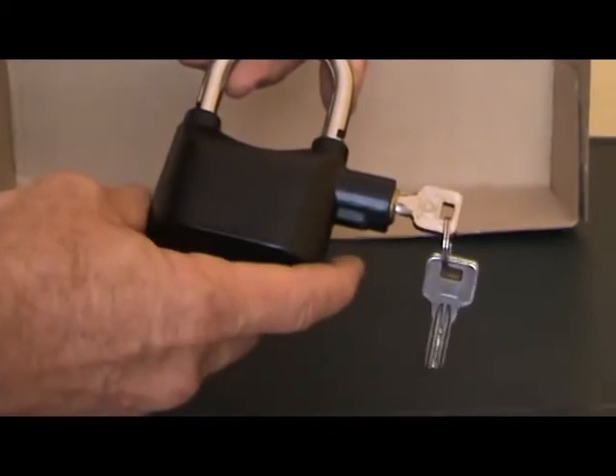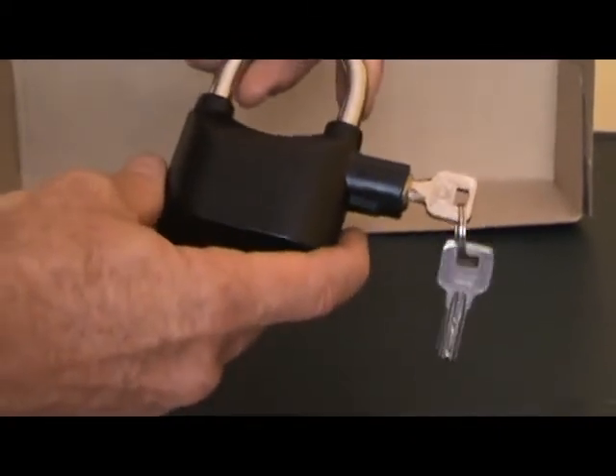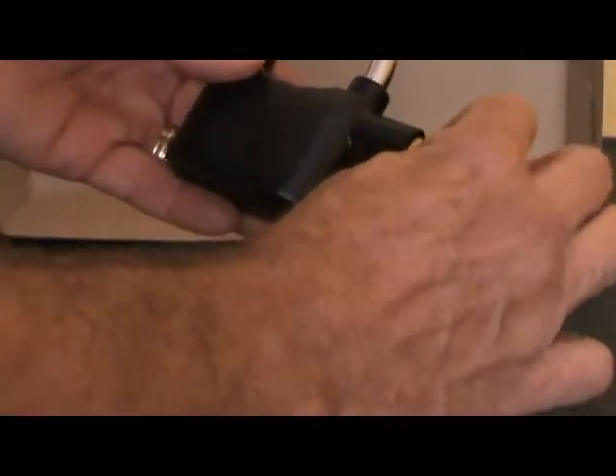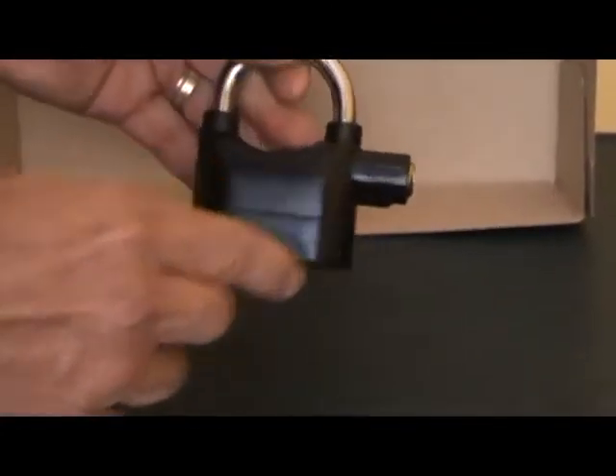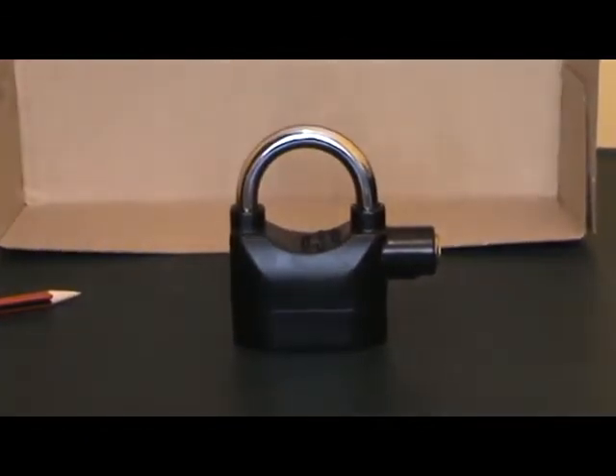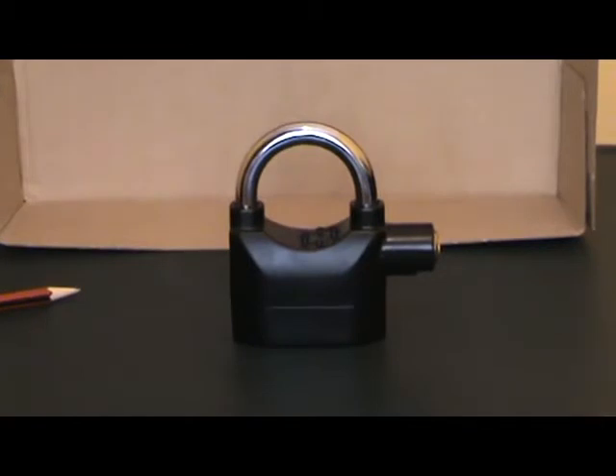Then you will get one signal beep to tell you that it's now ready to be armed. Once you close it, it is armed. Once it's armed, it will give you five seconds to leave the lock alone so that it doesn't sound the alarm.